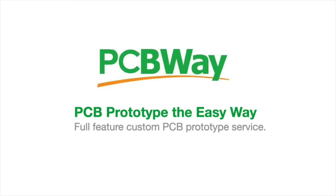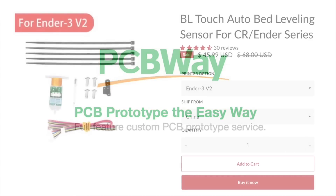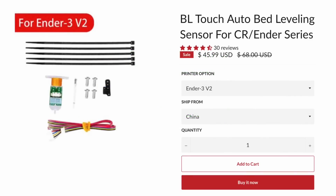PCBWay offers a full-featured custom printed circuit board prototype service. For this project, Creality sent me this BL Touch Auto Bed Leveling Sensor Kit for the Ender 3 V2 — it's $45.99. I'll put a link to it in the description below if you want to use the same one.